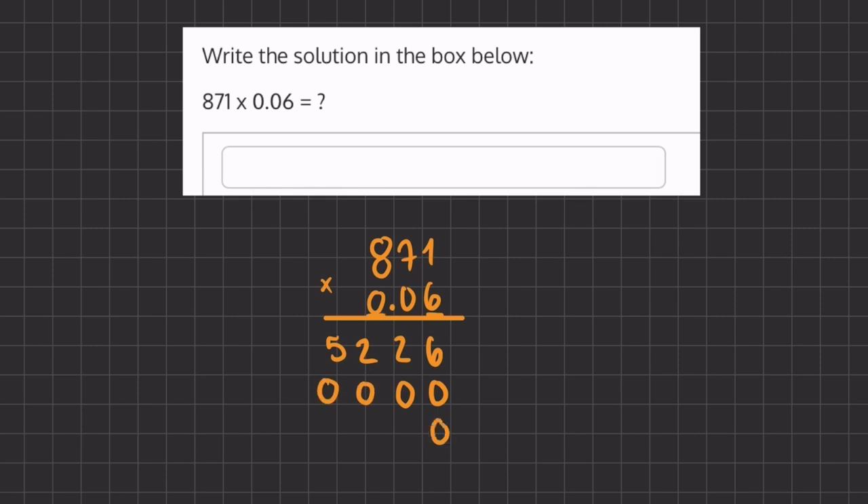We're going to place two placeholders this time. When we multiply all of our numbers by 0, we get 0. Now all we have to do is add up all of our numbers in each column, and we'll take care of our decimal after.